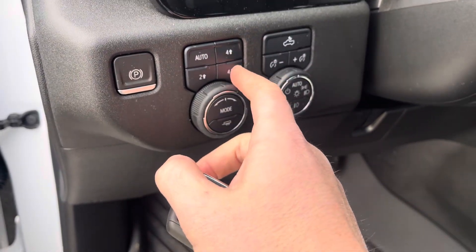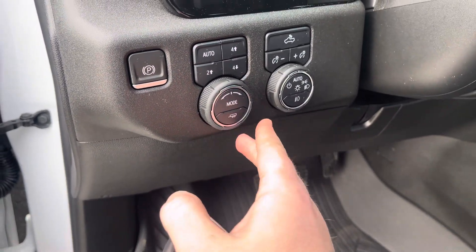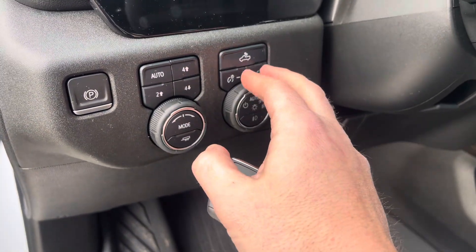Auto four-wheel drive, four high, four low, and two-wheel drive. You've got some modes you can go through and trailer assist. Then you do have that set-it-and-forget-it headlight section, and you've got cargo light and interior dimmer switches.